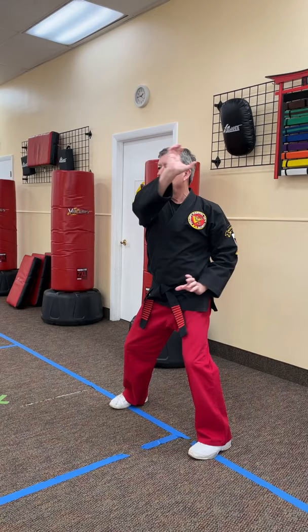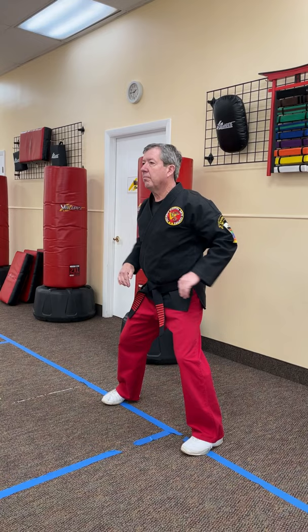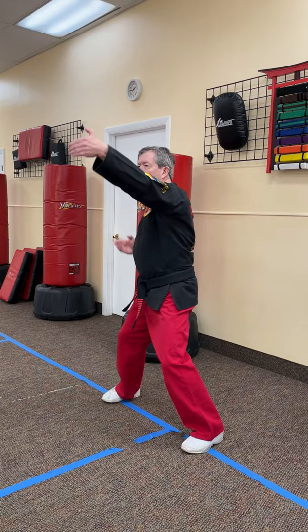Where the karate blocks are direct and powerful, and the Kempo blocks are angular and deflective, the Shaolin blocks are designed to absorb and redirect. Mastering the Plum Tree is one of the fastest paths to integrating Shaolin movement into your Shaolin Kempo Karate.